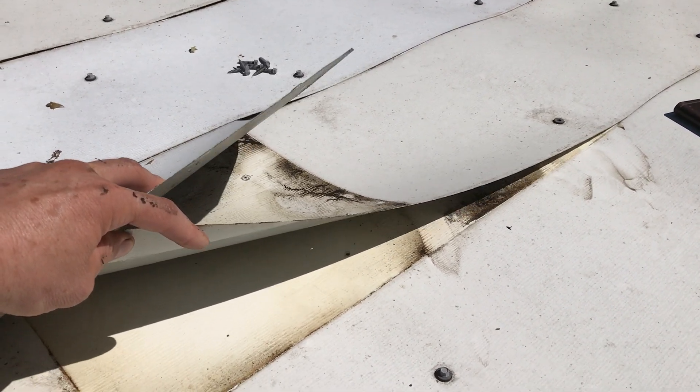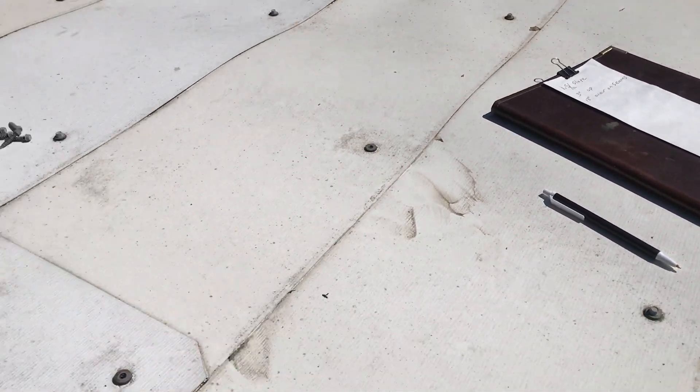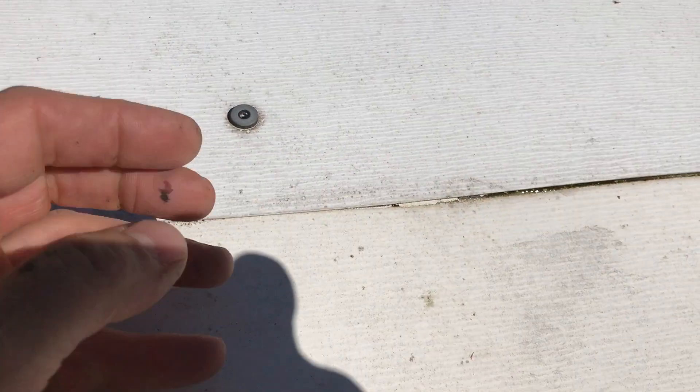I wrote down 13 inches. Over here when I pick it up and look underneath, in some areas it's not going up much at all, but in other areas it's going up about three inches — maybe more. I'll probably put down four inches for that.